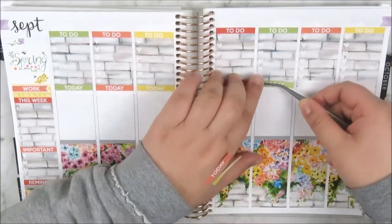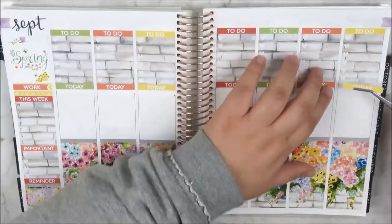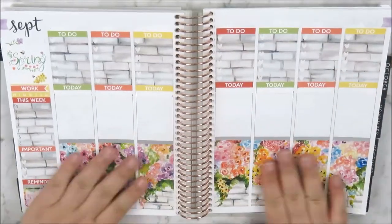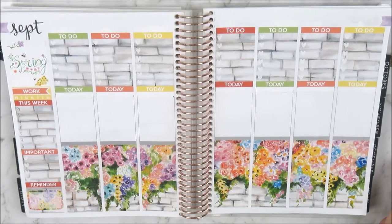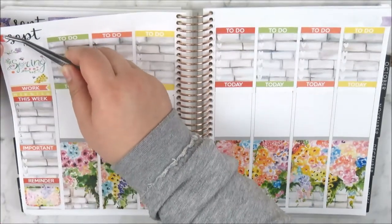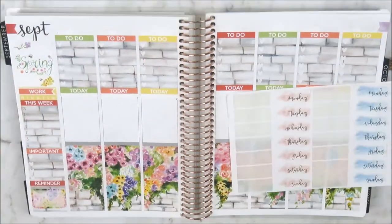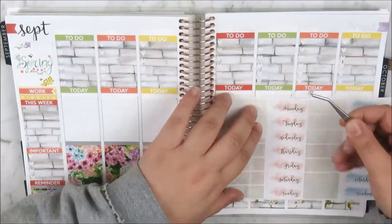Now I'm taking my eyelash applicators and my today headers and placing those directly under the checkboxes. You can see that I used my whiteout tape again to cover up the printed headers and the second row of boxes in the planner. Now I'm taking the flags that come in the kit to cover up the flags on either page of the neutral Erin Condren.